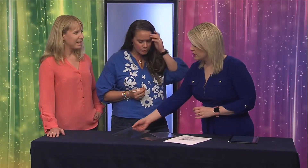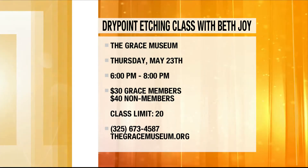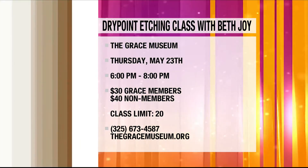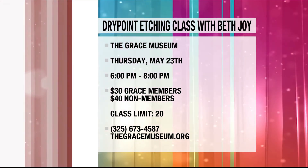The size of the plate they'll be working with is about the same size as what's being shown here. I really think it's something unique — I've never even seen something like this, so it's pretty cool. Thank you, ladies, for coming on today. If you want to come out for the class, it will be at the Grace Museum on Thursday, May 23rd from 6 to 8 p.m. The cost is $30 for Grace members and $40 for non-members, and the class is limited to 20 people. For more information, call 673-4587 or go to thegracemuseum.org.